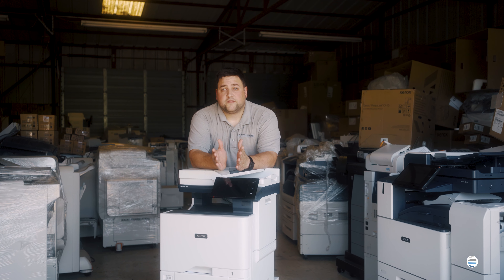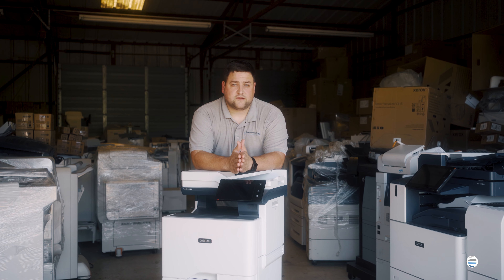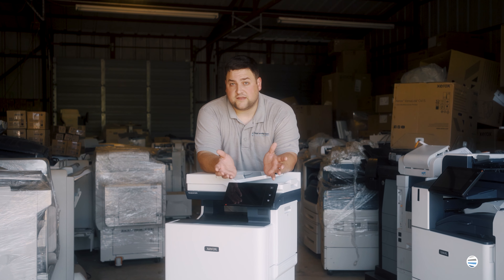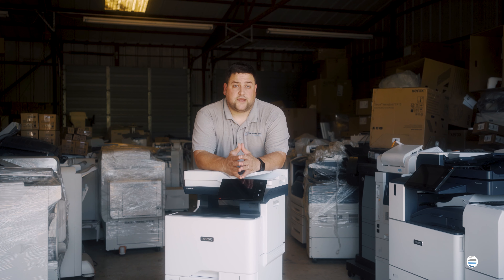Now on the imaging kits there are two different styles. There is the black only and then there's the color imaging kit. The black imaging kit is only going to come with the actual black insert for the imaging kit. The colored imaging kit is actually going to come with a new tray altogether.